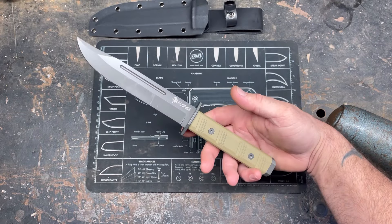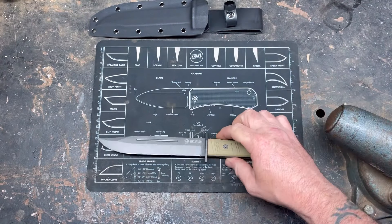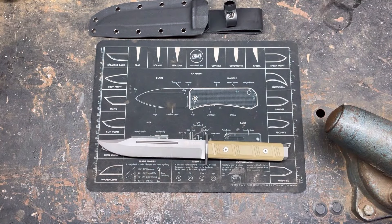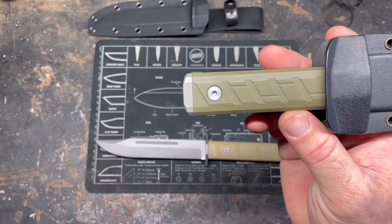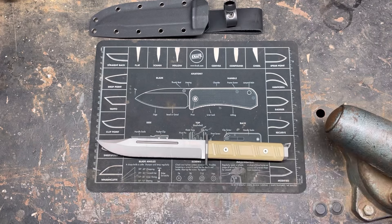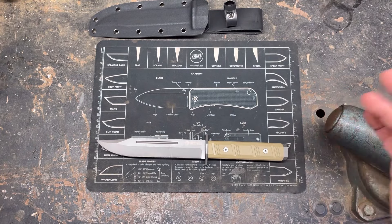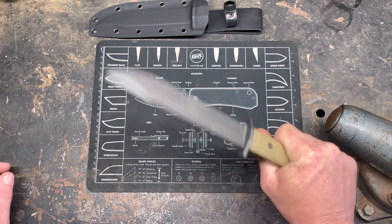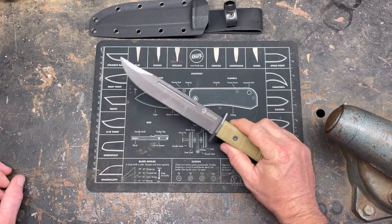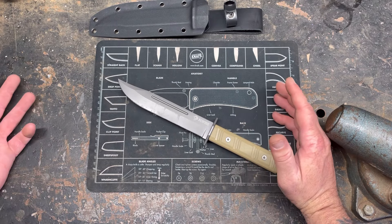Balance-wise it sits just slightly back. I'm not sure if it's going to chop well — we'll try that. There is no lanyard hole on this knife, which is one knock. I'm not a huge lanyard fan but I'd like the option. It is a larger knife than the ZT and it does feel like it wants to chop a little bit. The ZT uses CPM3V while this is D2.